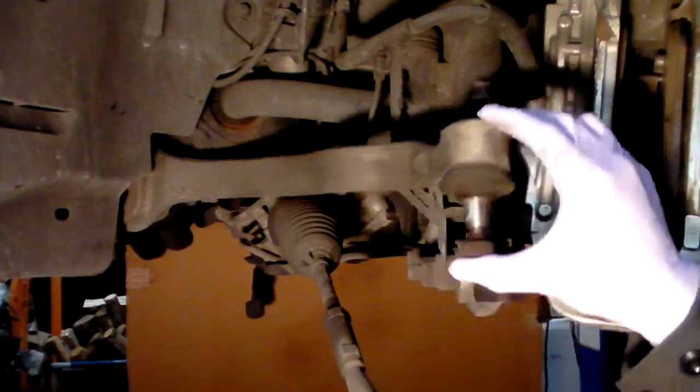Interestingly, visually the bushings do not look much different between driver and passenger side. It was only once the arm was disconnected from the steering knuckle that you could tell how bad this was.